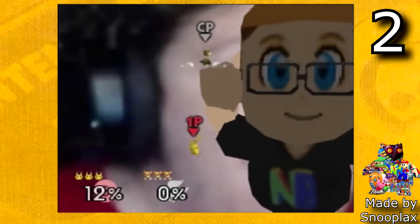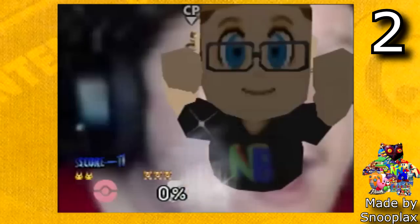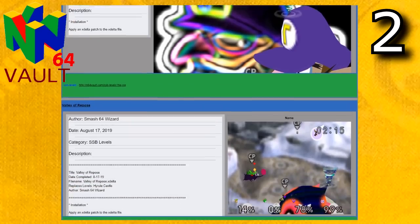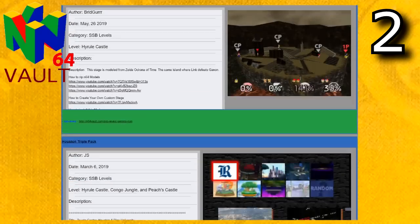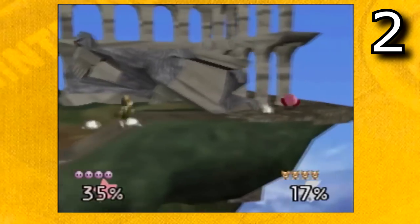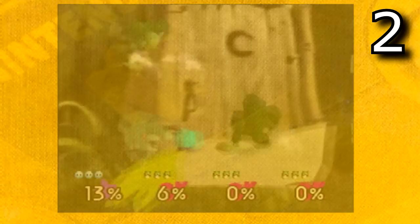If over 40 custom stages in Smash Remix wasn't enough for you, there are a ton more stages that you can find on the website Nintendo 64 Vault. The way these stages work though is each stage is its own individual hack, so it is kind of a pain to download them all. But if you are looking for even more stages, there are a bunch. I've made some like Temple or the Shrek stage, and there's also a bunch of others made by other creators.